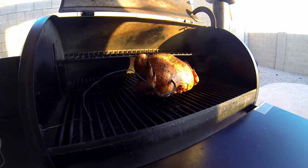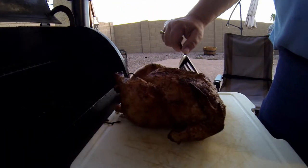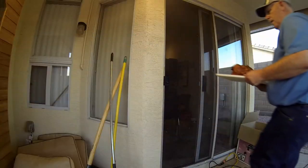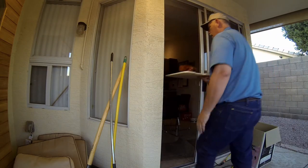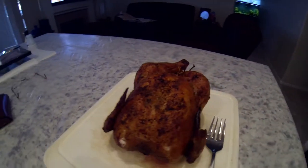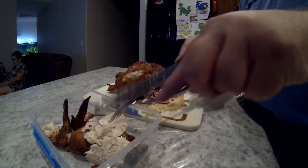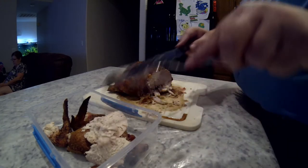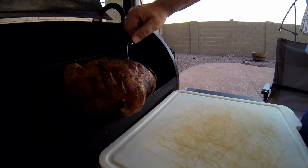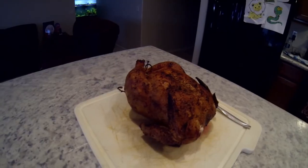Anyway, thought I'd show you what I was doing this weekend. You just can't imagine how flavorful a chicken is in a Traeger grill. We like this because you can add the chicken to salads, make great sandwiches, or just munch on it. It's a great treat that will last all week for lunches and everything else.